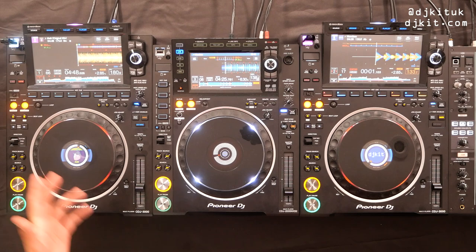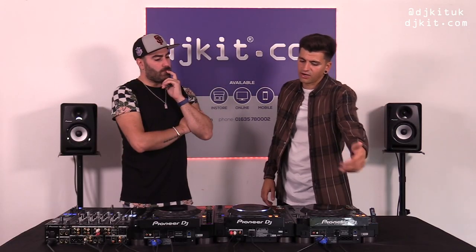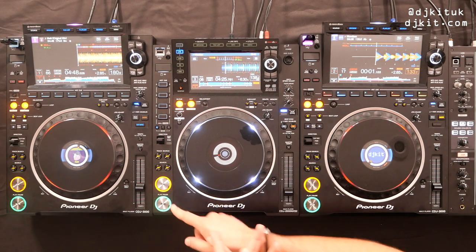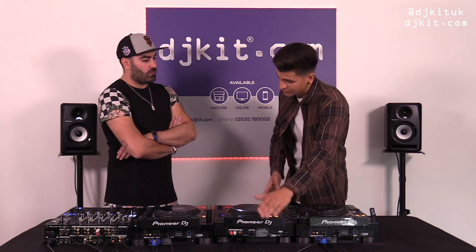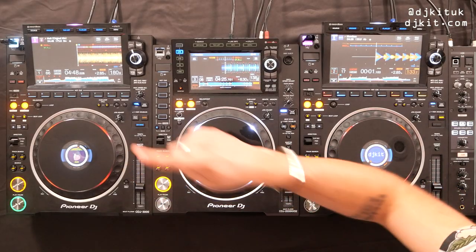Moving away from the screen, let's go to the back of the unit. On the CDJ-3000 we have V-Lock power — not on the Nexus 2, but something implemented on the V10, and it's great to see it on our club standard multiplayer now. We have the classic RCA output with the cable included, plus digital out — when you buy the 3000 you get both RCA and digital cable included, whereas the Nexus 2 only came with RCA. The ethernet connection has been upgraded to Gigabit ethernet, allowing you to connect up to six decks via Pro DJ Link — the 2000 only connects four.